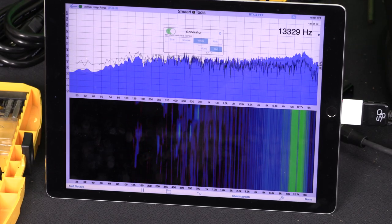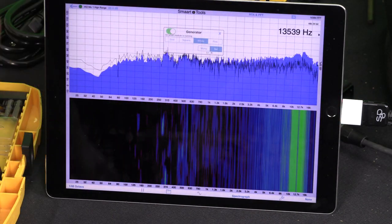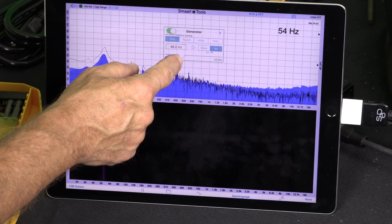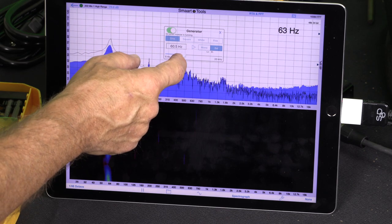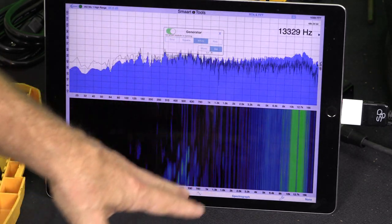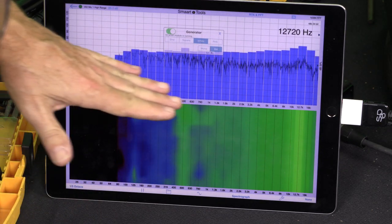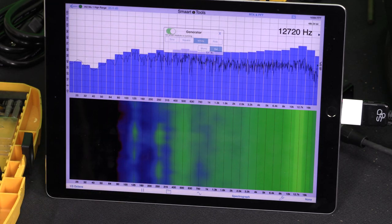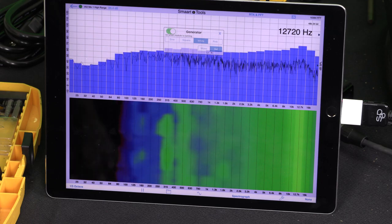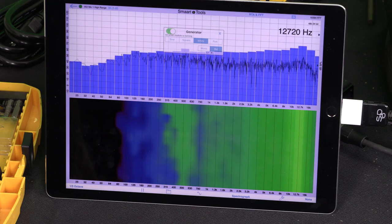Switching from boost to flat mode — in flat mode the response tracks a little less in the high frequency. In boost mode the low frequency extension is about 10 cycles lower before rolling off compared to flat mode. Overall the response looks pretty flat all the way across the band in third-octave view. All in all, for a monitor at this price point, the graph lines up pretty close to what the spec sheet says for frequency response. Good job, RCF.